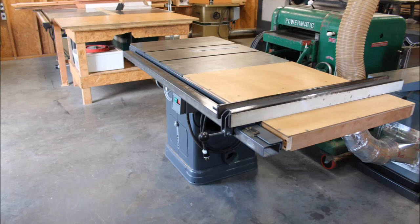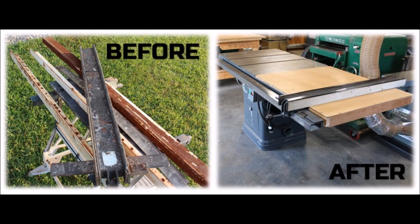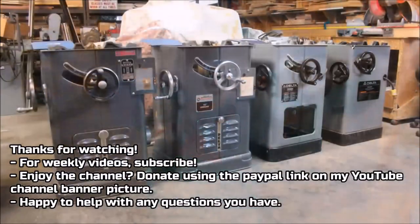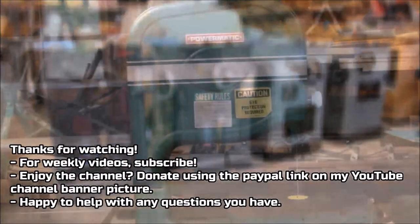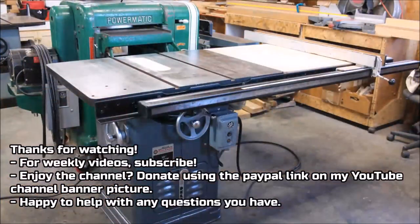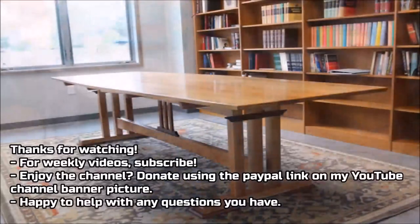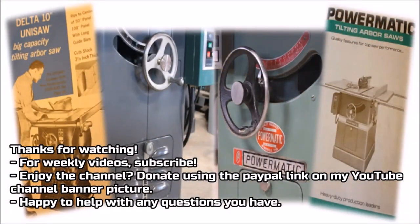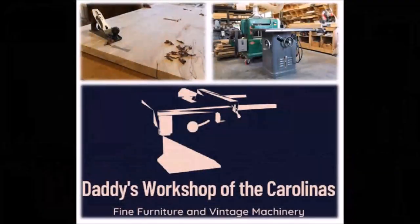One last before and after picture just to show you the transformation. It's always great to bring something back to life. Thanks for watching — hope the video has been helpful. Feel free to subscribe, and if you've benefited from the channel and enjoy what you see here, consider donating using the PayPal link on my banner picture on my YouTube channel homepage. I put out a video per week. Hope they're helpful — anything else I can do, contact me. Thanks a lot, bye.